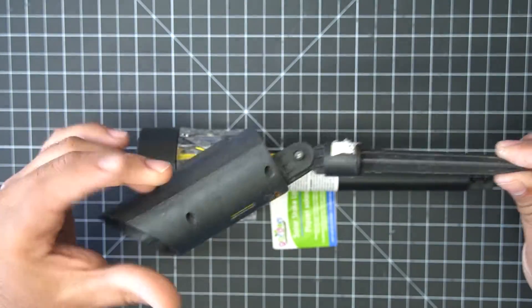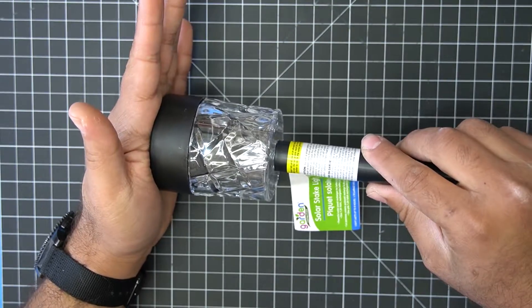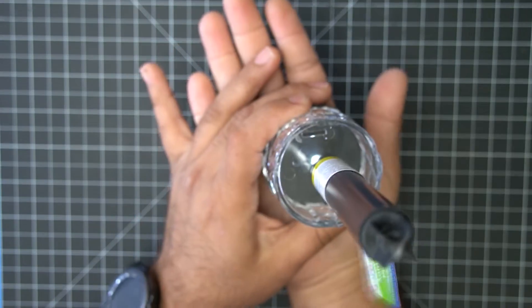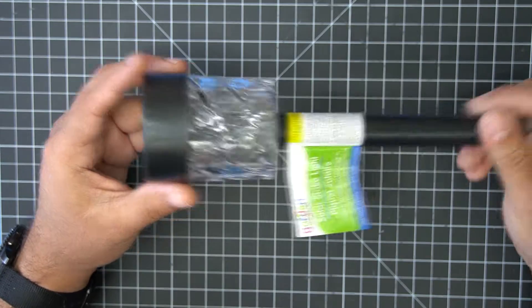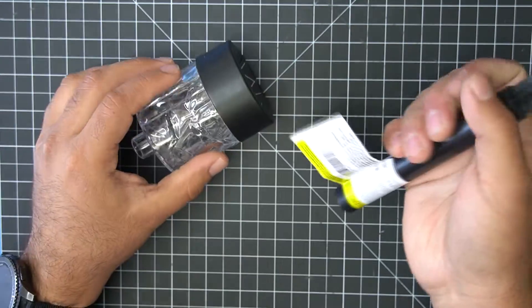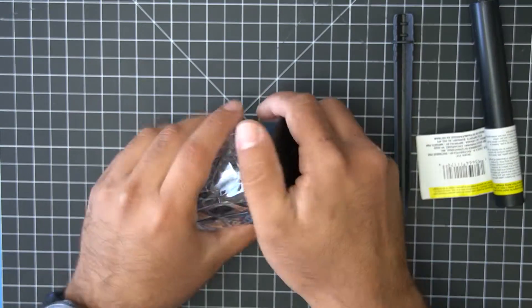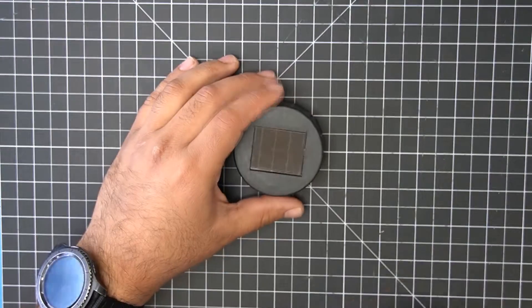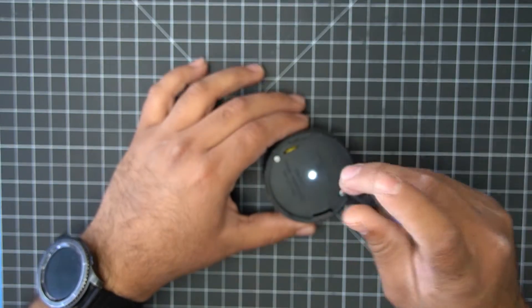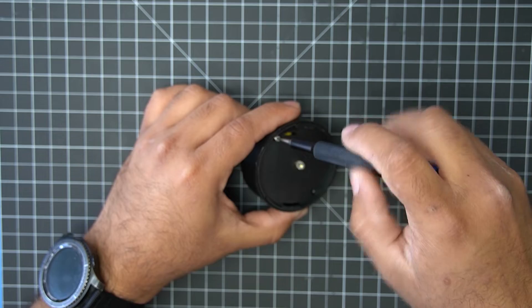Right off the bat, this lamp works the same way, except this design does feel slightly better quality — but not by much. It's made in Vietnam and appears to be a four-part design: the solar panel, the stake, the reflector, and the shaft. To open it I need a small Phillips screwdriver. The old lamp had five screws; this one only has two.